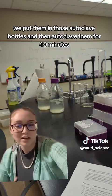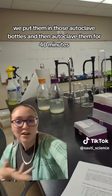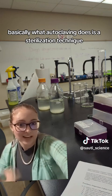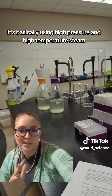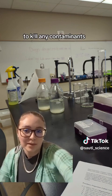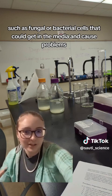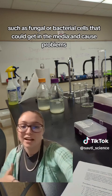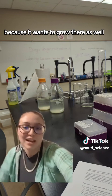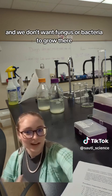Once all of the ingredients for the two different media were mixed up, we put them in autoclave bottles and autoclaved them for 40 minutes. Autoclaving is basically a sterilization technique using high pressure and high temperature steam to kill any contaminants, such as fungal or bacterial cells, that could get into the media and cause problems by growing there.